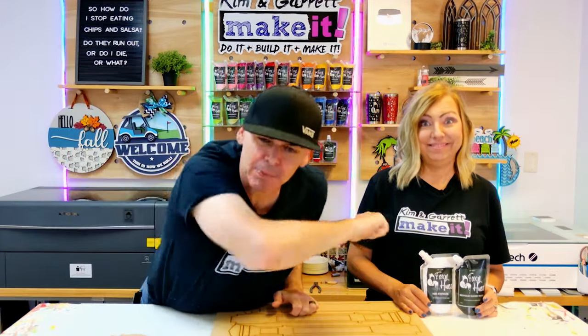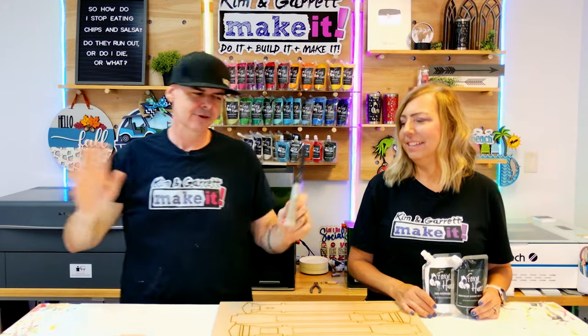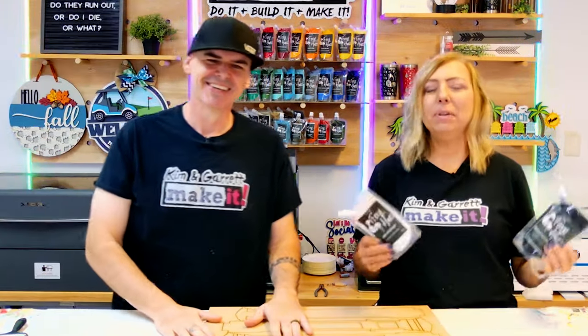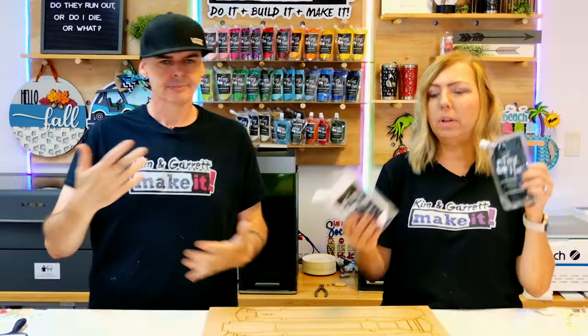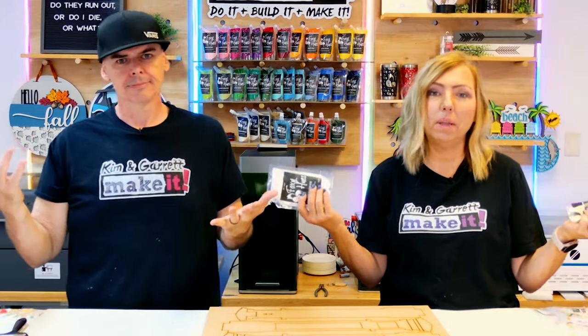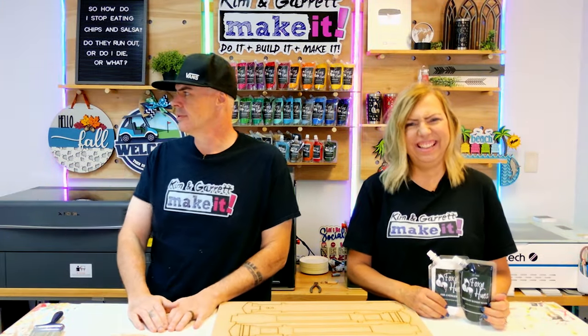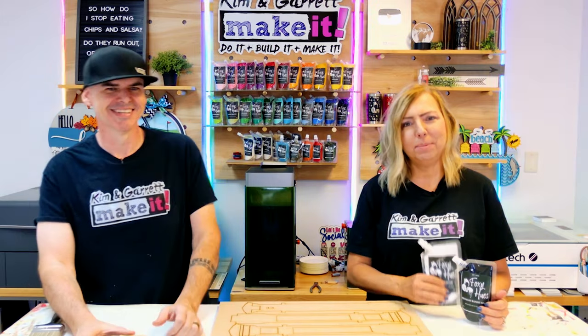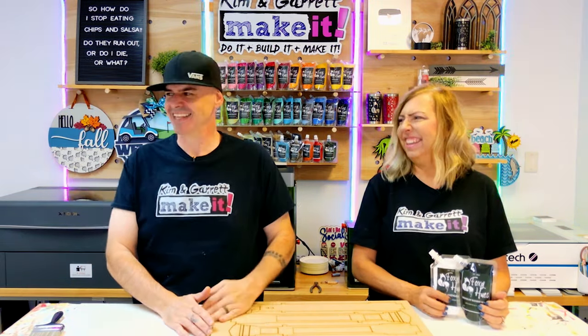Step three: now we paint. We're going to keep these neutral — one in black and one in white so it goes with everything, kind of like blue jeans. Neil's hanging off to the side helping us film; he's our producer today. Thanks, Neil.